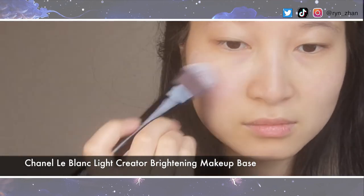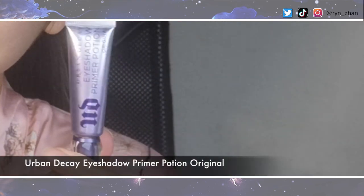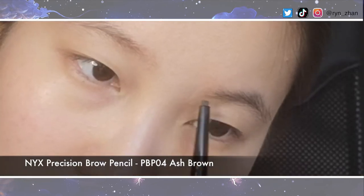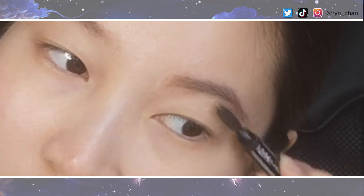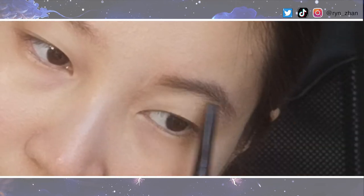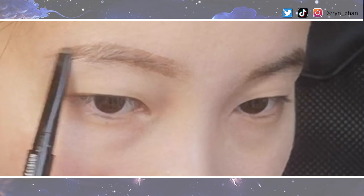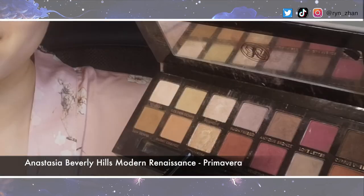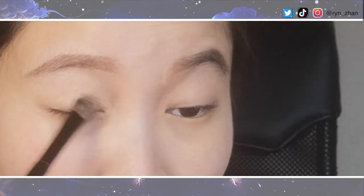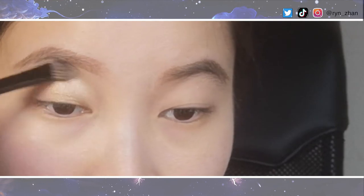Apply a layer of makeup base from the centre of the face outwards. I'm using the Chanel Le Blanc Light Creator Brightening Makeup Base to counteract dullness. Next, prime your eyes with an eye primer to enhance the longevity of your eye makeup. Sculpt your brows with your chosen product — I'm using a pencil for a natural, defined look. The colours for this look are based on the Modern Renaissance palette. I'm applying Primavera from the inner corners to midway through the lid and up to the socket line, lightly diffusing it up to the brows.